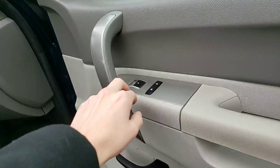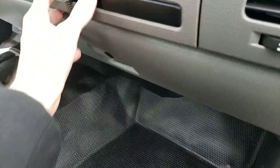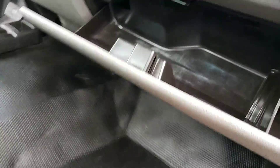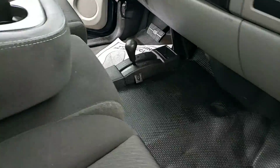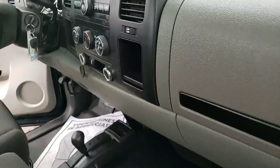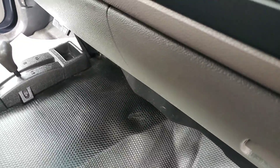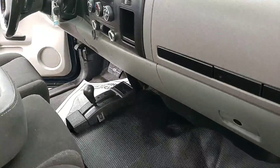On the passenger side, you've got your power windows, power locks, cloth seats, vinyl floor. You've got a jack back there, dual glove box areas. It does sit three, so you've got a bench seat across and a four-wheel drive lever on the floor. Radio works.